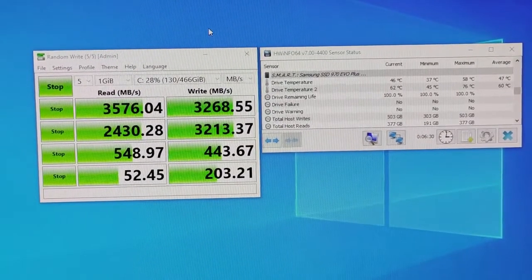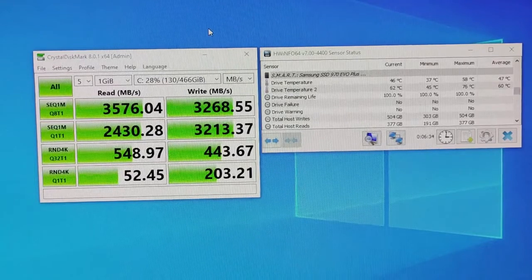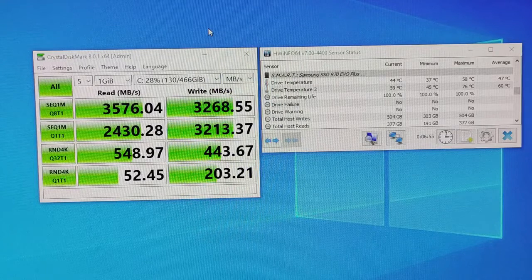I've installed the Samsung NVMe SSD and run a quick benchmark on Crystal Disk Mark version 8 with temperature monitoring on HW Info 64 version 7. The maximum temperature: drive temperature 1, which is the flash temperature, is 58°C, and drive temperature 2, which is the controller temperature, maximum recorded is 76 degrees Celsius.